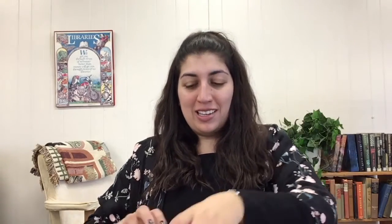It's Miss Emily here from Union Public Library, welcome to this week's craft tutorial. This week we'll be making rainbow sprinkles slime. You'll need some glue — we're using clear glue — an activator, we're using liquid starch, and of course some sprinkles. Let's get started.